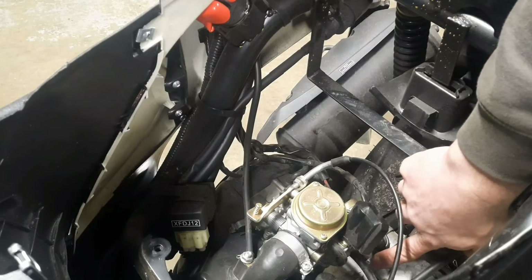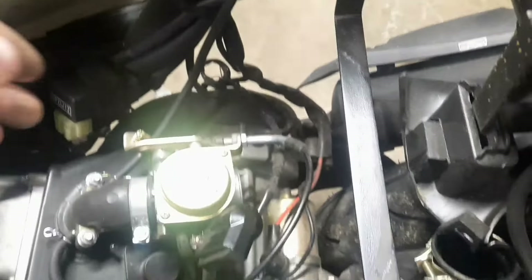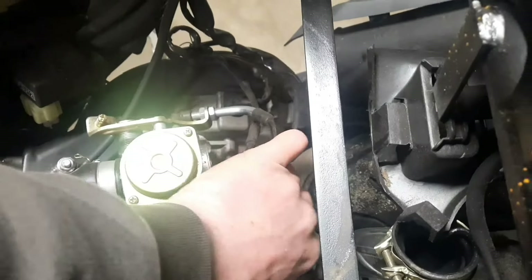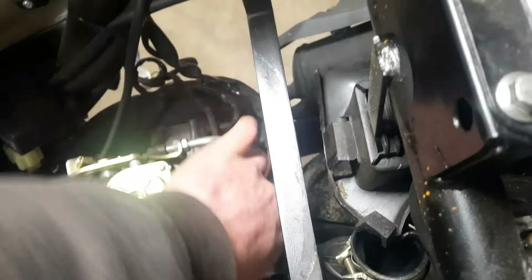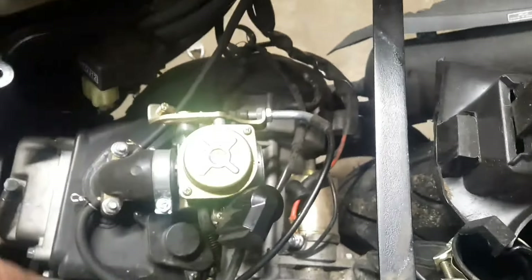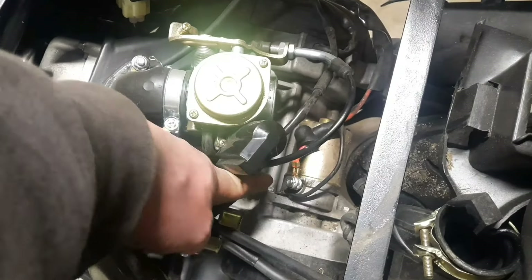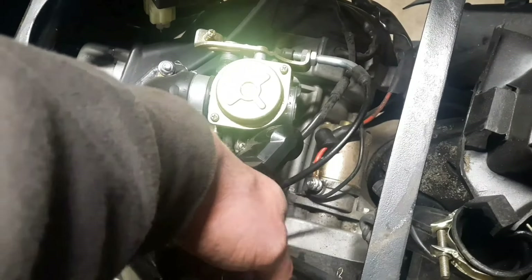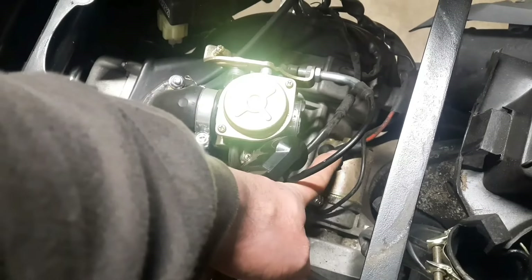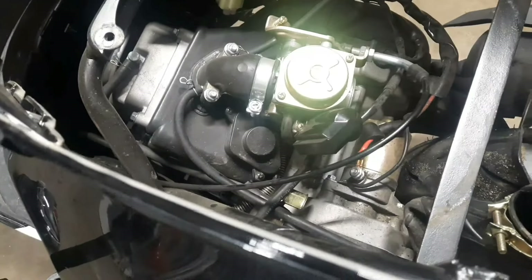Now you've still got two bolts — one right here and one right down there — looks to be 8 millimeter as well. Right up on top of the starter you're going to have a little boot. Just wiggle it and move it up off there, exposing the power cable screw — that looks to be 8 millimeter as well. Take this off and make sure this power wire doesn't touch anything when you take it off. Go ahead and put the boot back on it and put it somewhere out of the way where it won't touch any metal — or disconnect the battery; the option is yours.